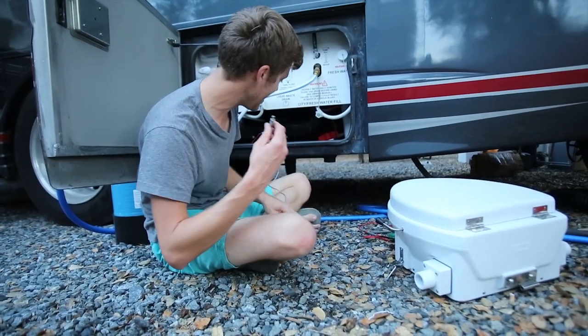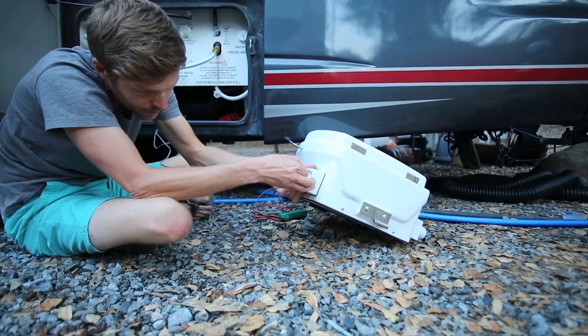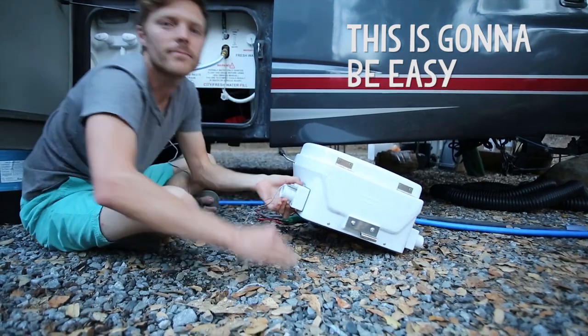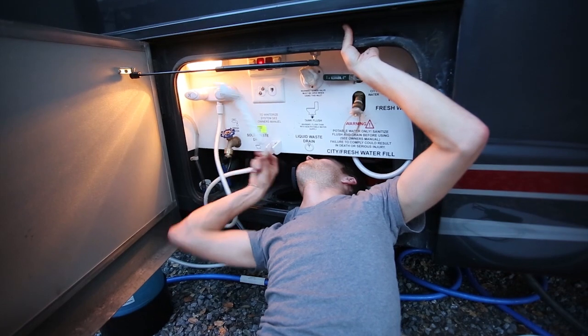Now that I've located my power, I'm going to test the fan. It's built into this toilet - a little 12 volt fan. Yes! Success, first success.